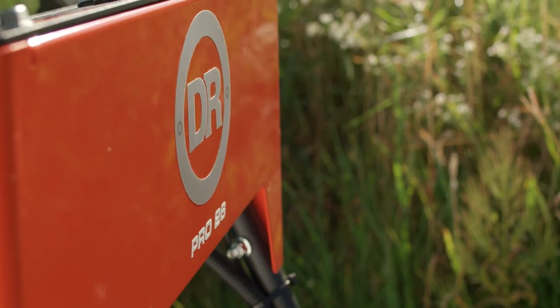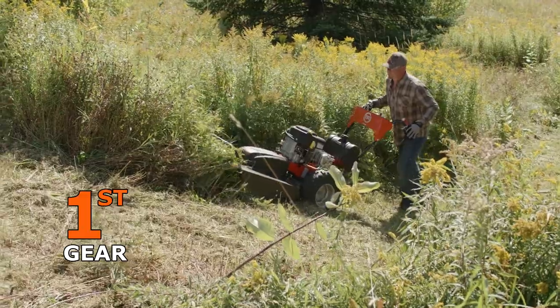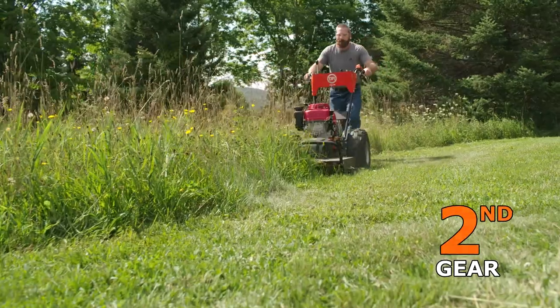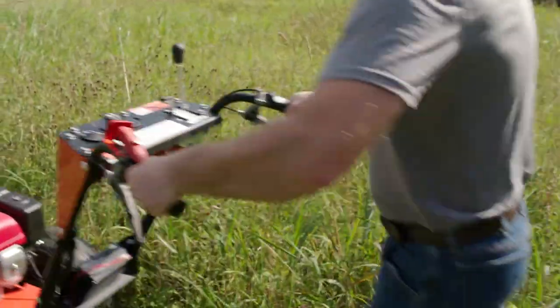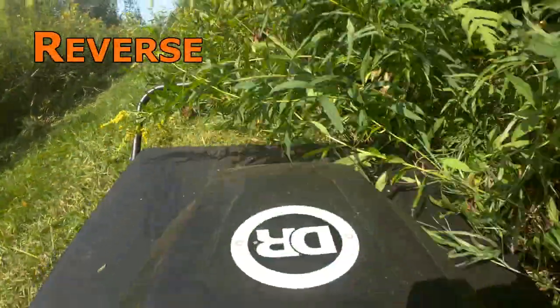The control panel makes operation easy. There are three forward gears: first gear for heavy mowing, second gear for moderate mowing, and third gear for transport. Powered reverse lets you back your way out of tight spots.